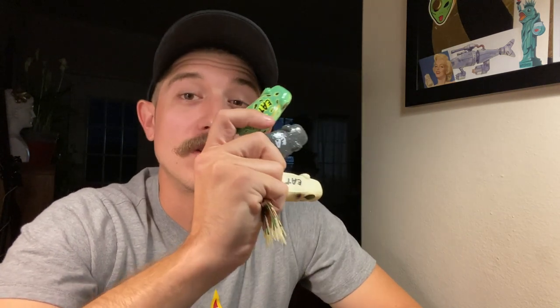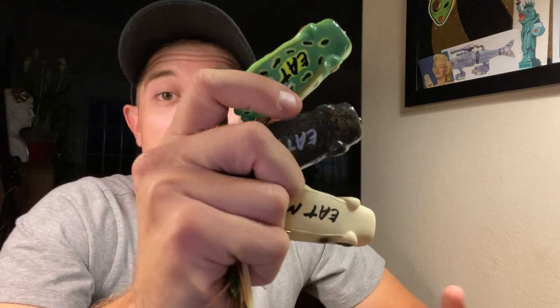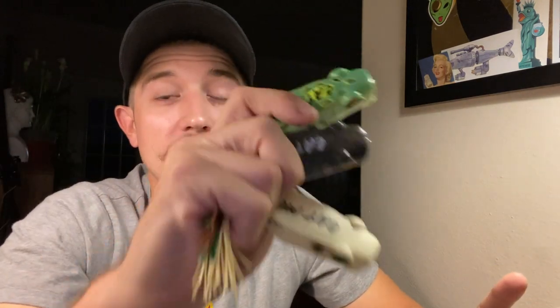That's going to be my breakdown of the new Googan Baits popping frogs. If you enjoyed the video please leave a thumbs up, and let me know any questions in the comments below. Make sure you check them out at shopcarls.com - 30% off if you're a member, free shipping on almost all Googan Baits and some are 50% off. Make sure you subscribe if you enjoyed the video. We'll see you guys next time!